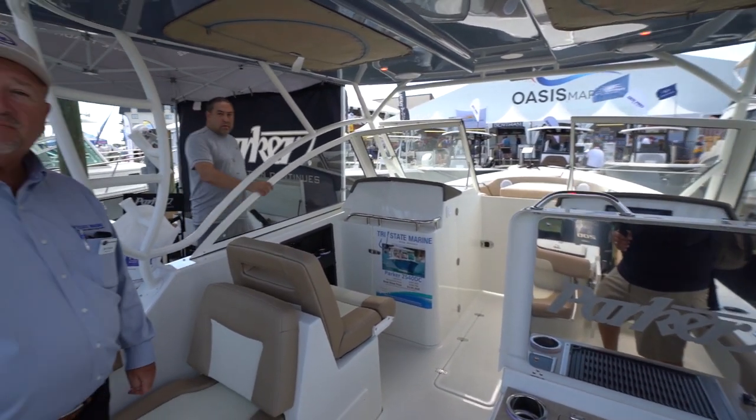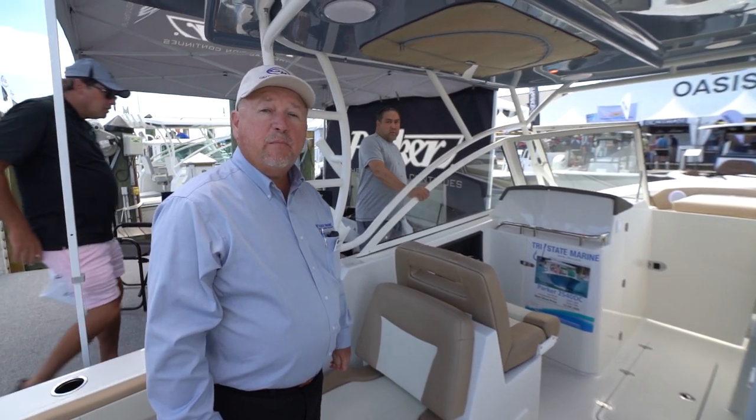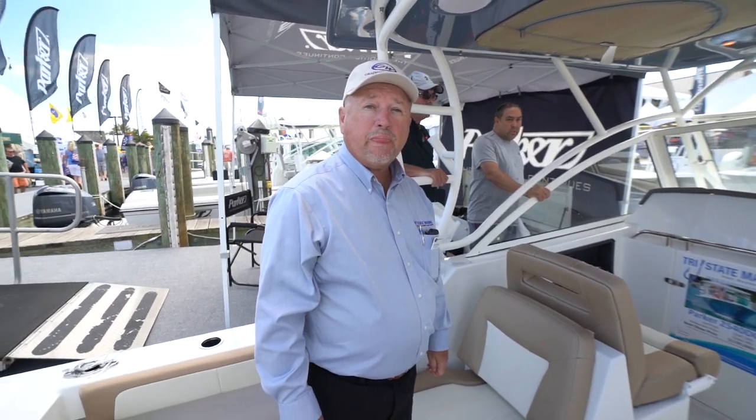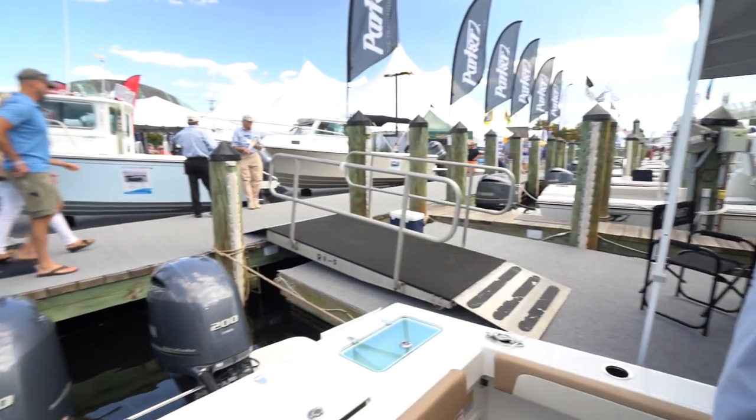If you want to check out this model, go to www.tristatemarine.com. Check out the Parker boats — we're going to look at those Parkers too.